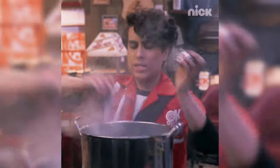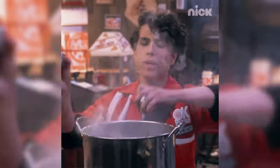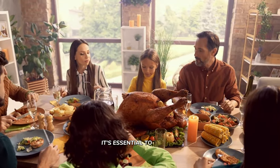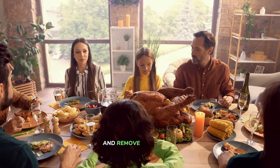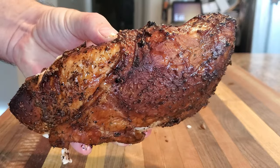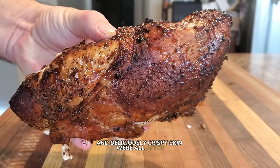If you notice any bare spots, feel free to sprinkle on a little bit more seasoning for great presentation. To keep our turkey looking gorgeous and crispy, it's essential to keep an even coat of seasoning and remove any excess moisture. This will help achieve that perfect golden color and deliciously crispy skin.